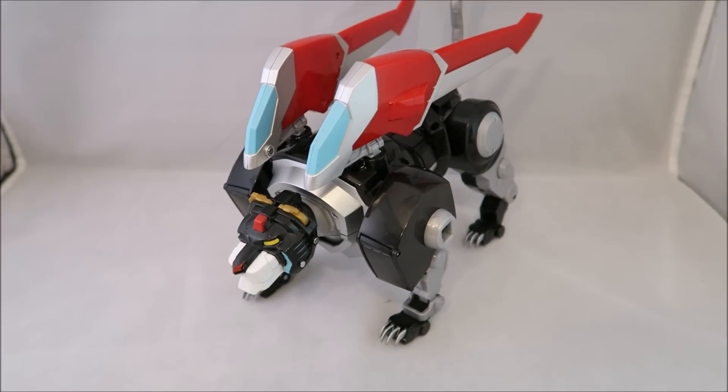Hey YouTube, DawsonRider here with my review of the legendary Black Lion, and this will also be a review of the combined form of all five of them. I apologize it took me so long to get this out. As I stated in the original review of the Core Four — well, I guess there's not a Core Four — but I could not find this guy. Finally got my hands on him after a few shenanigans, otherwise I would have put them all in one review. But anyway, here we are.